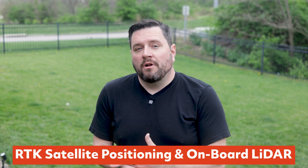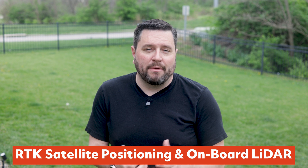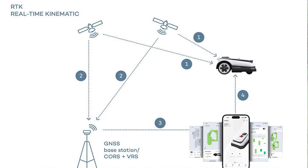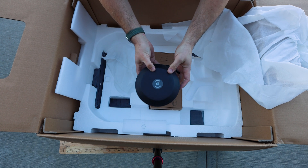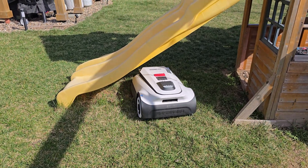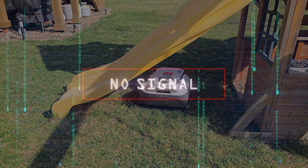What really sets the GOAT apart from other mowers on the market is its navigation system. It uses a hybrid of RTK — real-time kinematic — satellite-based positioning, and onboard vision and LiDAR. RTK offers centimeter-level accuracy, far beyond what standard GPS can do, by comparing satellite signals to a fixed base station that comes with the robot. Ecovacs built on their expertise from indoor vacuum robots and enhanced it with RTK for outdoor precision, combining it with LiDAR and visual detection so the GOAT can navigate precisely even when GPS signal is temporarily blocked by trees or buildings.